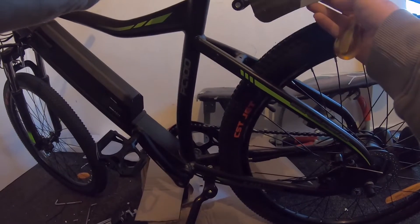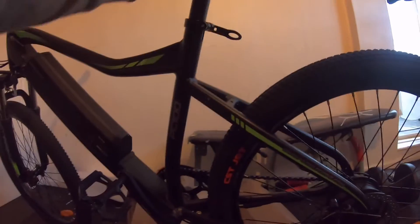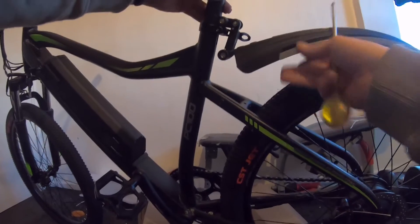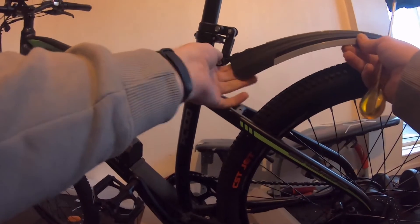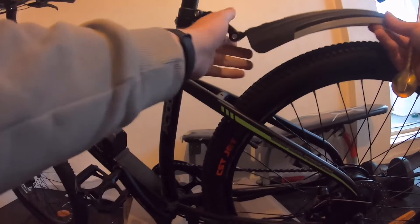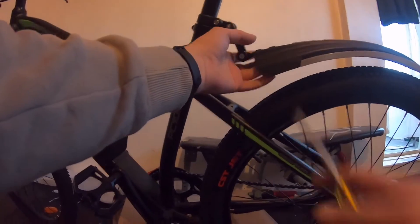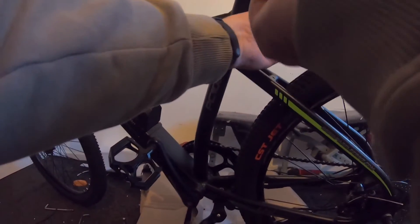This is how it's going to sit. The easiest way to do this is to take the seat off, position the mudguard, then put the seat back down. There we go — pretty straightforward, pretty easy. I want it a little bit above the tire, just in case when we're going over bumps.